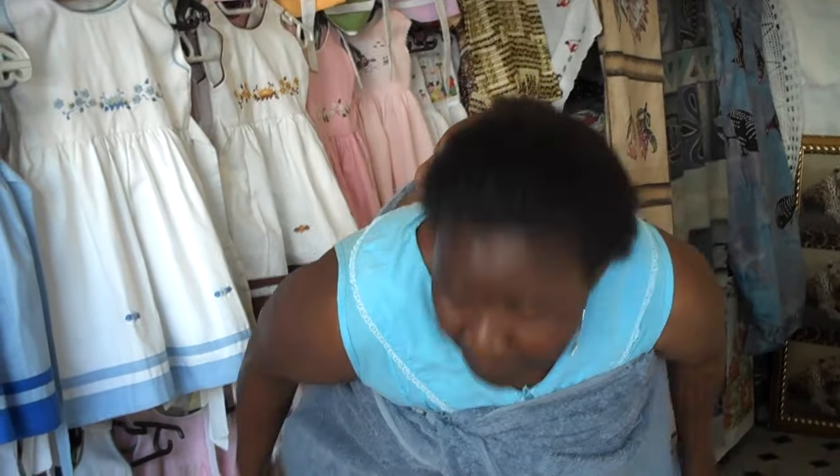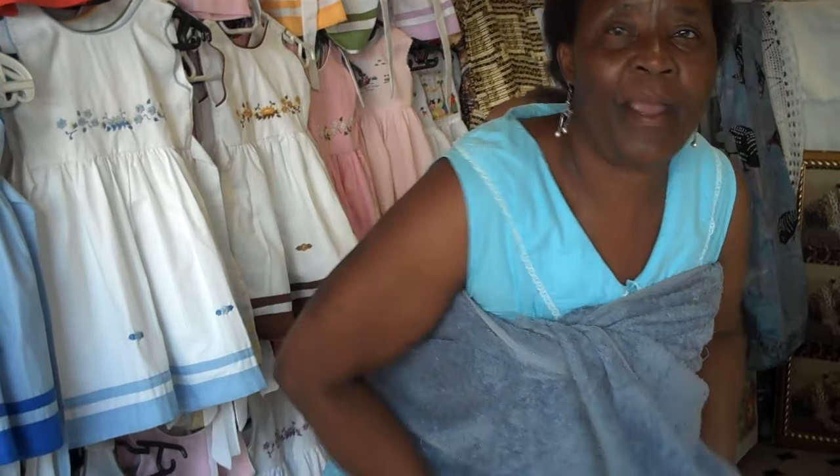Then I take this one again under. I put like this. I take this one again like this.